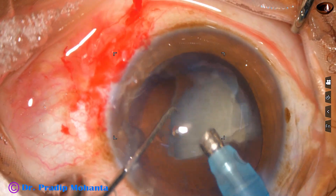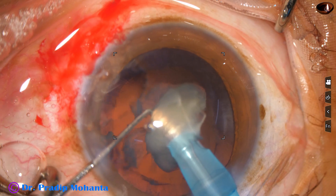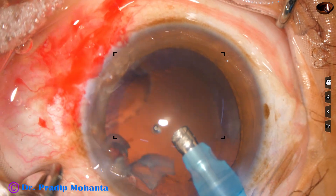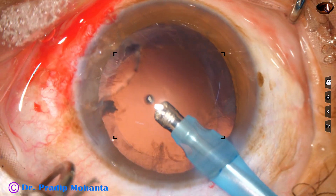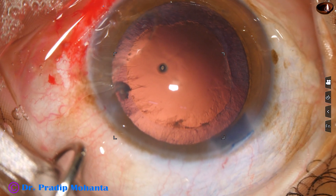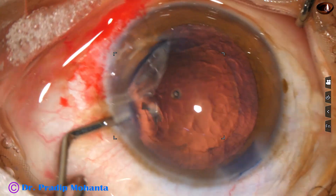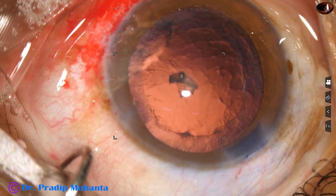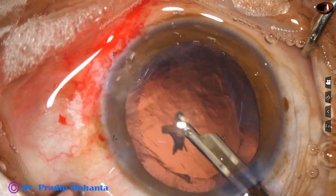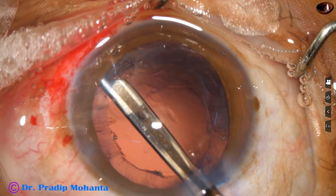This is the last piece. At this time the parameters are reduced — vacuum and power are reduced for emulsification of the last piece. These are the last few bits of nucleus. One nuclear piece is at the left side; we have to remove that first — it should not get lost under the iris. With the help of the Simcoe, bring it near the main wound, depress the posterior lip of the main wound, and it comes out.